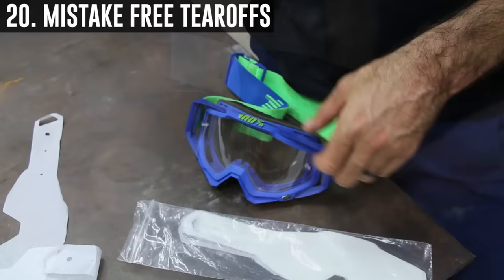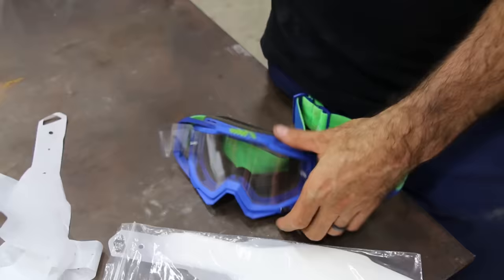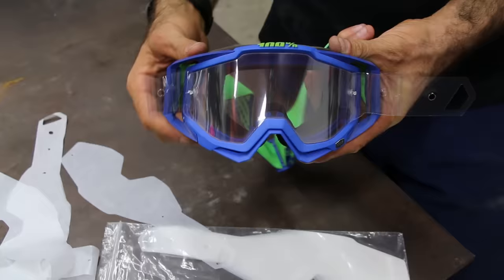This will help you avoid accidentally pulling all of your tear-offs on the first lap. Put the first tear-off onto the throttle side and loop it under. Second tear-off still loops under onto the opposite side. Your third tear-off goes the normal long way onto the correct side. Now you have your first pull, your second pull, and your third pull.